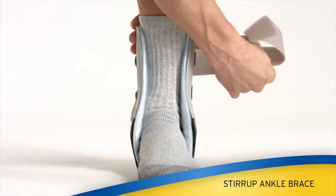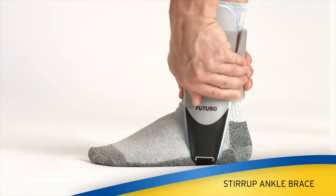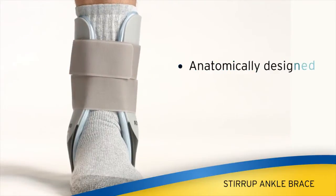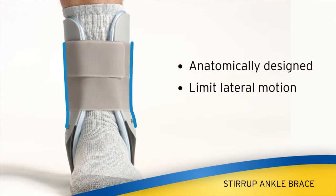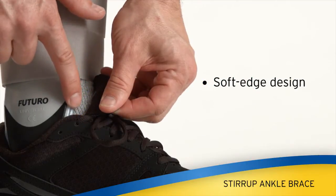The Futuro Stirrup Ankle Brace provides comfortable, rigid support and protection from moderate to severe injuries. The anatomically designed shell helps limit lateral motion, and the soft edge design offers extra comfort inside a shoe.